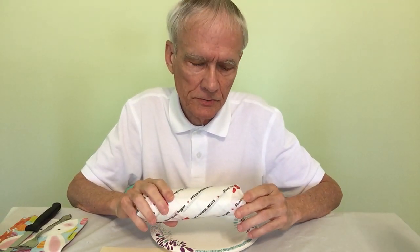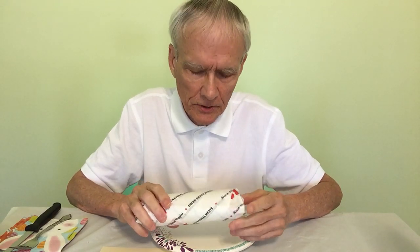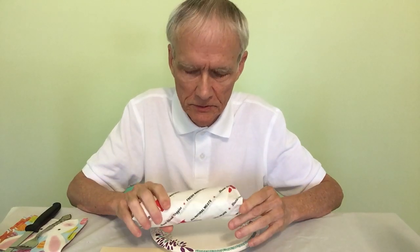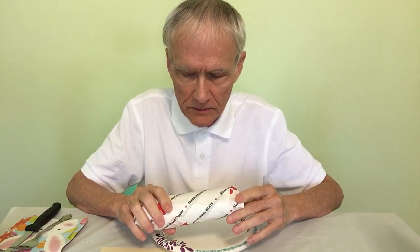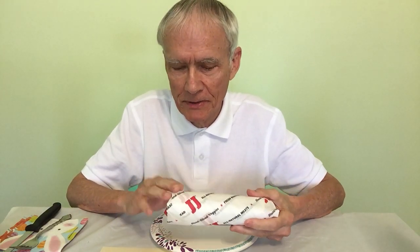When I went to Jimmy John's this morning, the cashier thought that I wanted a regular sandwich. I thought about getting two of these, but as you maybe know by now, I'm lucky just to finish one, even half of a sandwich. This is basically half of the Jimmy John's sandwiches.